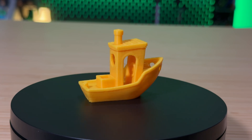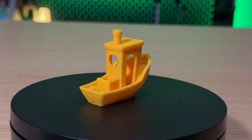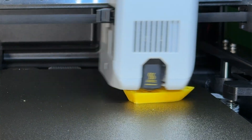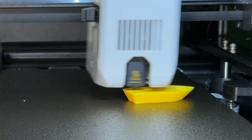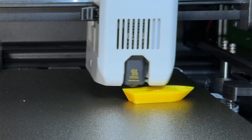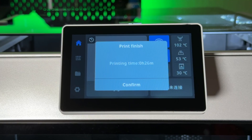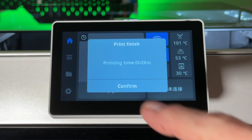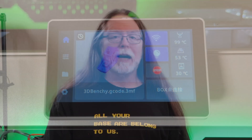There's a little bit of ringing, a little bit of stringing, and a noticeable Z seam on the stern. But a 17-minute Benchy is sliced for speed — it's not intended to win a beauty contest. Also, by the time the printer got done preheating and probing the bed, this 17-minute Benchy was actually a 26-minute Benchy. It's still pretty good, even at 26 minutes. I remember when a Benchy was like an hour and a half to print. Progress is a good thing.